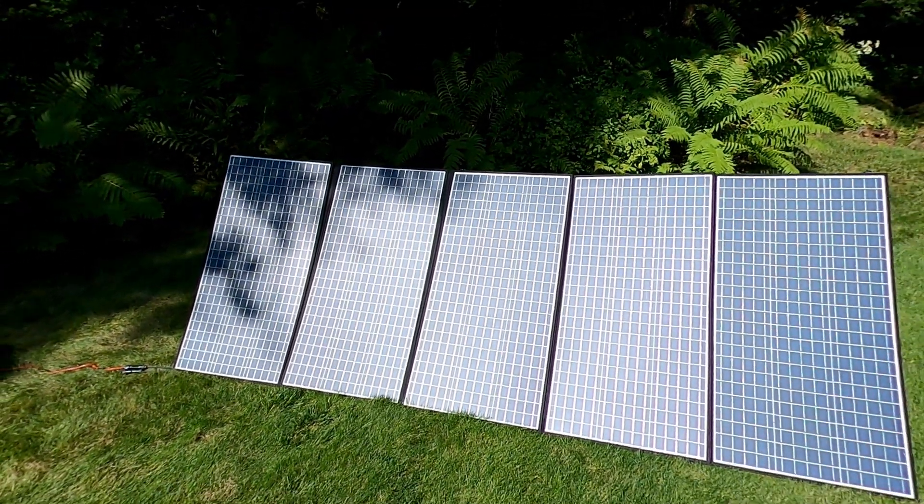Today we're going to talk about the All Powers R2500 portable power station. We have a kit that includes a 400 watt solar panel kit and we're going to talk about that a little bit more later. Thanks for stopping by, it's always good to see you. So let's briefly run down the specs and then we'll do a bit of testing. I'm not going to do an unboxing — yes, it comes in a box, yes, we took it out. Ta-da!